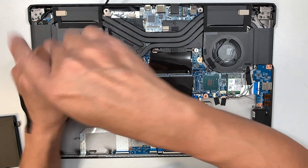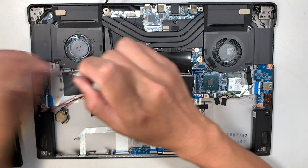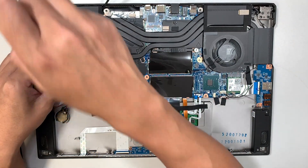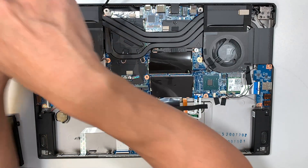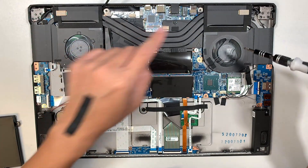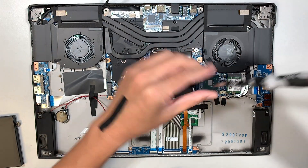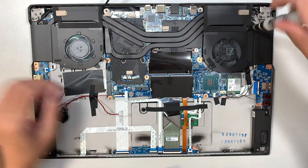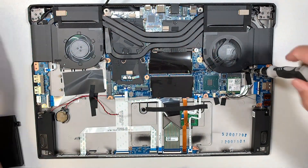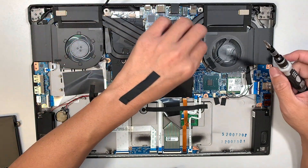Let's go ahead and start removing them. There are three screws on the left CPU fan. I don't think it comes off on its own — it has to come out together with the heat sink. Here is the right CPU fan.